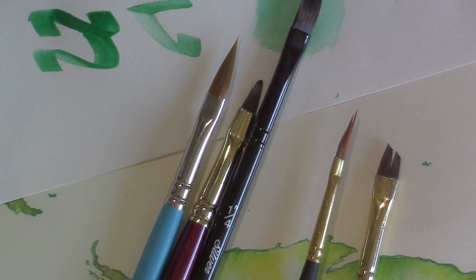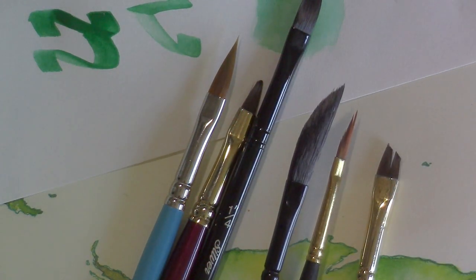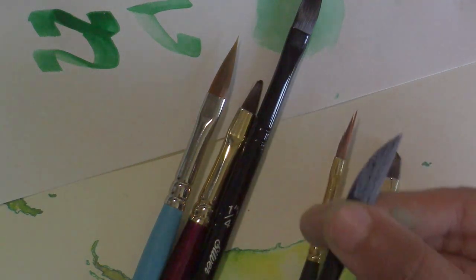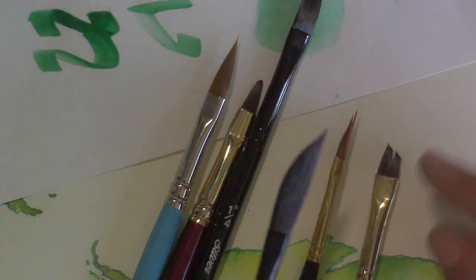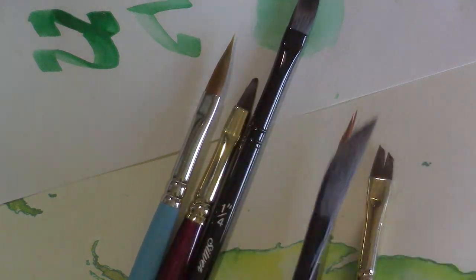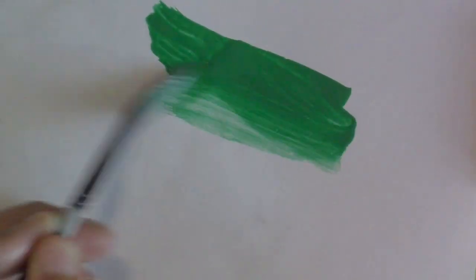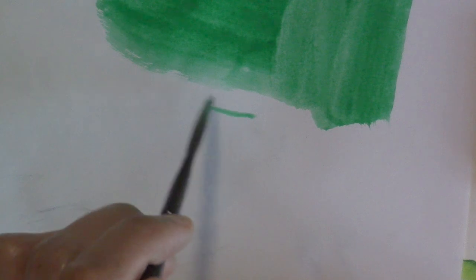I've got an eighth of an inch and a larger dagger which is a quarter of an inch — it's fuller in the belly and it's by Silver Black Velvet. I would use these more as wash brushes because having a full belly and being this long, there's not that much control. You get a lot of control with the angle or the filbert and even with the flat, but you don't get very much control with the dagger. It holds a huge amount of water and paint — this is a synthetic and squirrel mix — and you can do a pointy line with it.